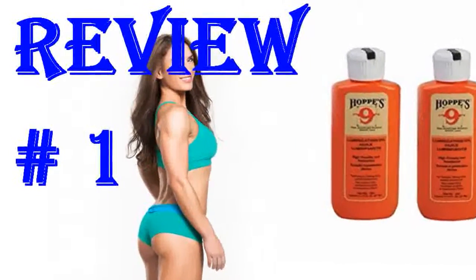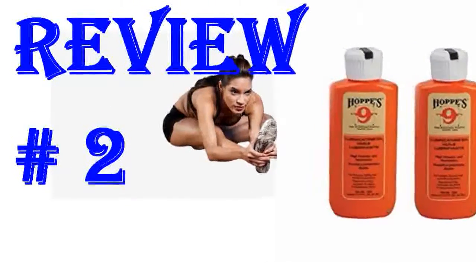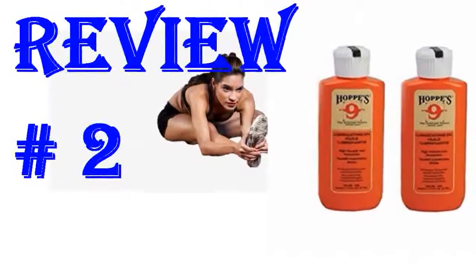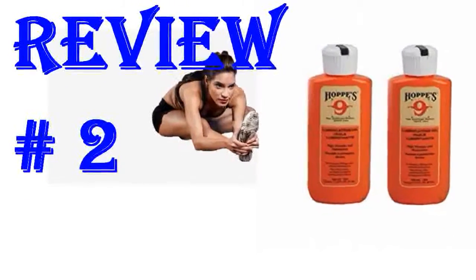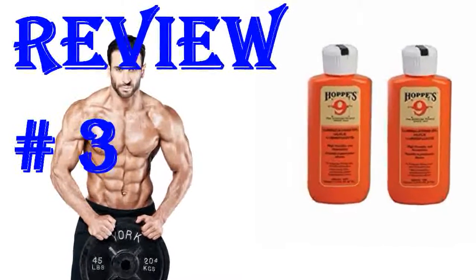A great, reliable product. Read the instructions and the warning label. I like to keep these around the house and the toolbox. The tubes are quality made, so you don't have to worry about them leaking. The oil is not as good as Remington, but it's cheaper and easier to apply due to the tube design.